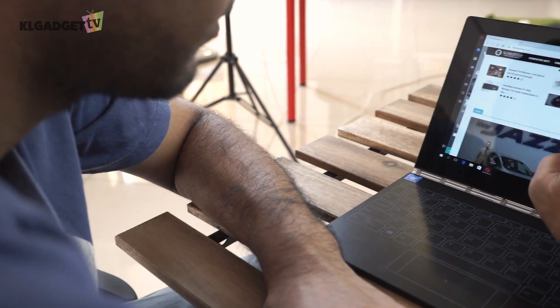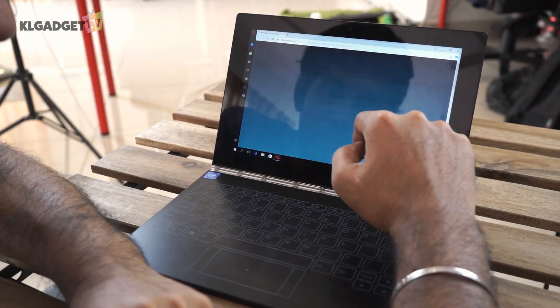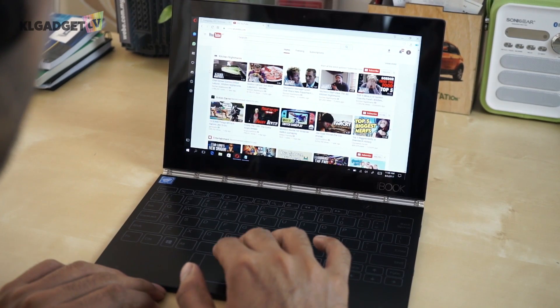It works like any normal laptop. There are signs of slowdown when loading up certain websites, but once it settles down, it works pretty fine. Because it's running on an Atom processor, intensive apps will show an obvious slowdown, but simpler apps will not be that obvious.